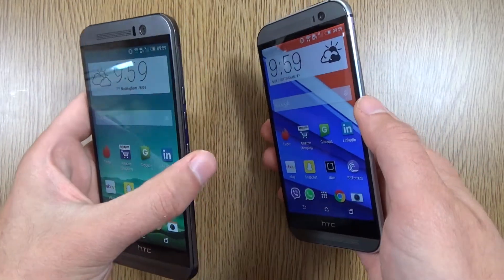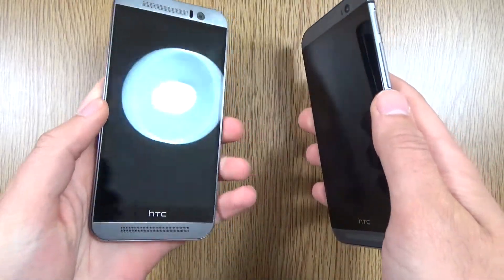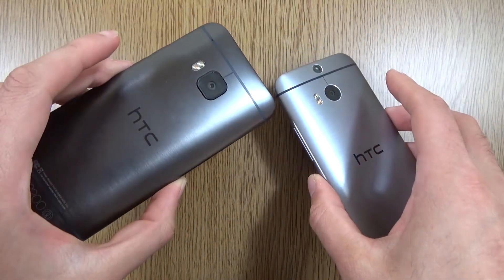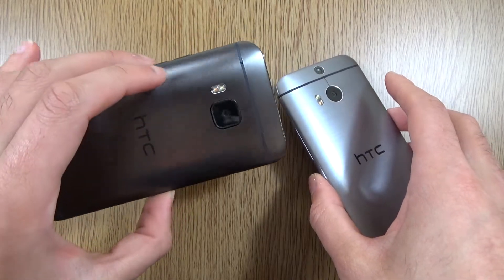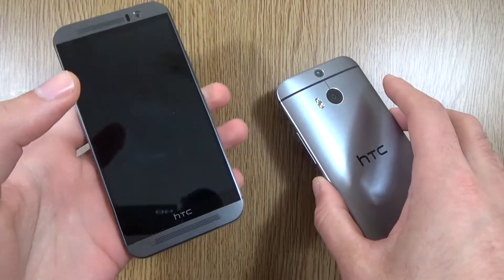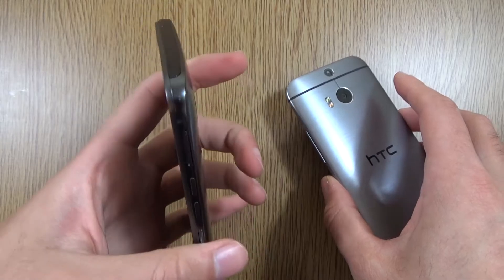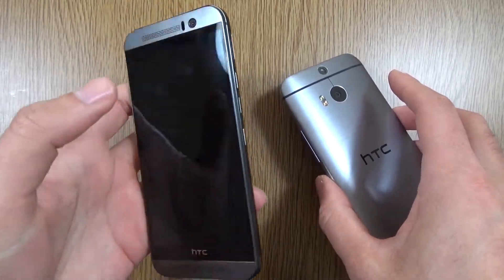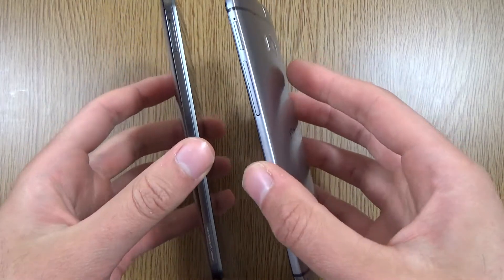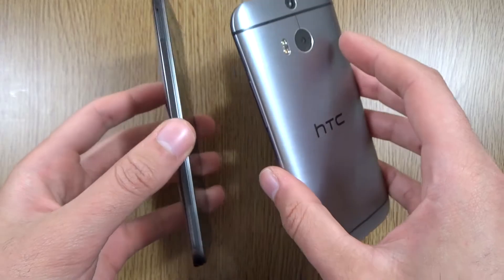If we look at the actual build quality of both devices, this is still among the best-built phones out there, bar none — if not the best, if you ask me. It still feels absolutely amazing in the hand, especially when you first turn it on, particularly if you're coming from a plasticky device. HTC has made the sides a little bit sharper than before — a little bit sharper than the rounded-off edges on the M8.